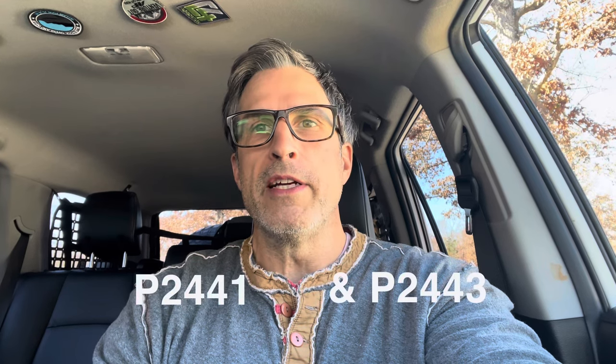They called me later in the day to say the vehicle's ready, and oh by the way, those codes are a P2441 and a P2443 — the valves are closed on your SAIS — and that's going to cost about $2,000. And I was like, geez man, that's expensive.